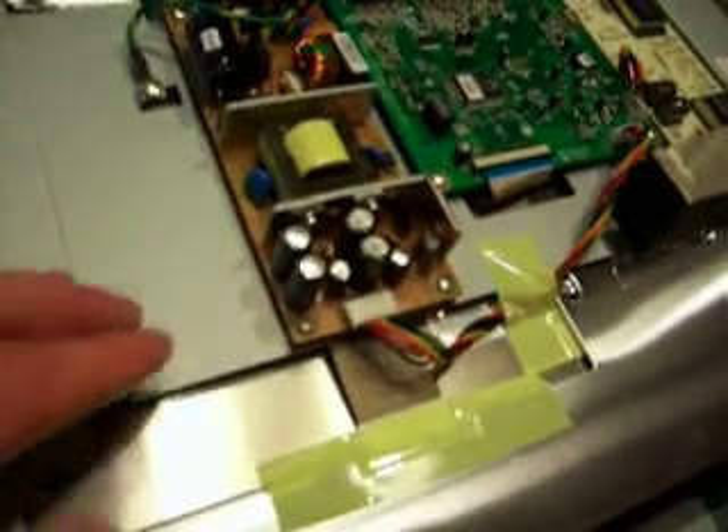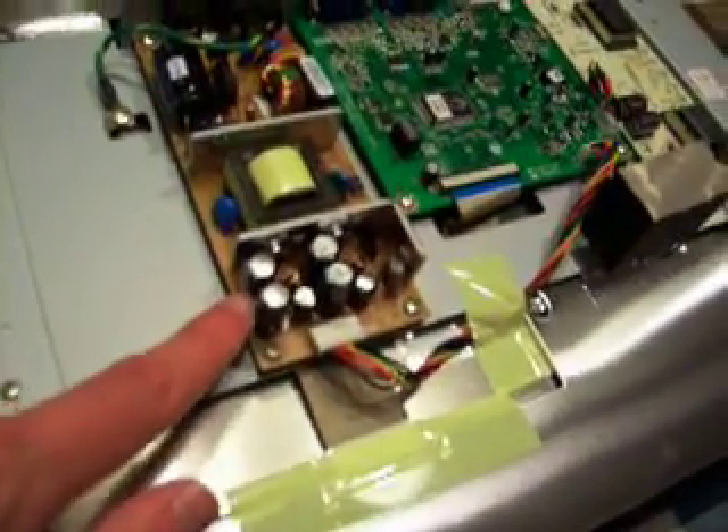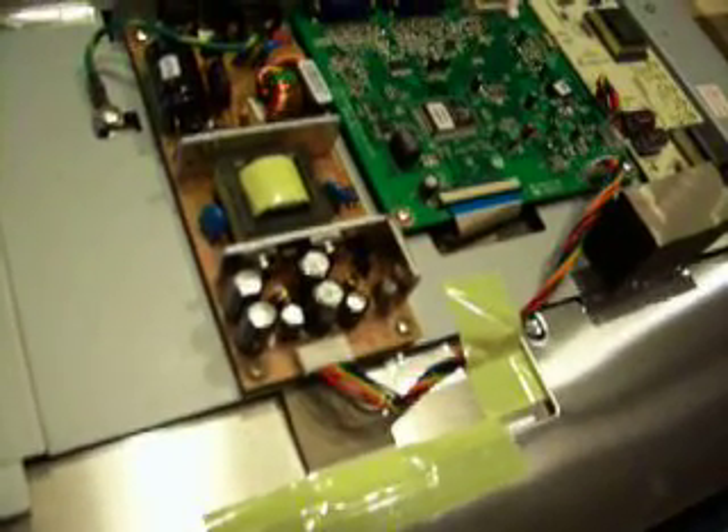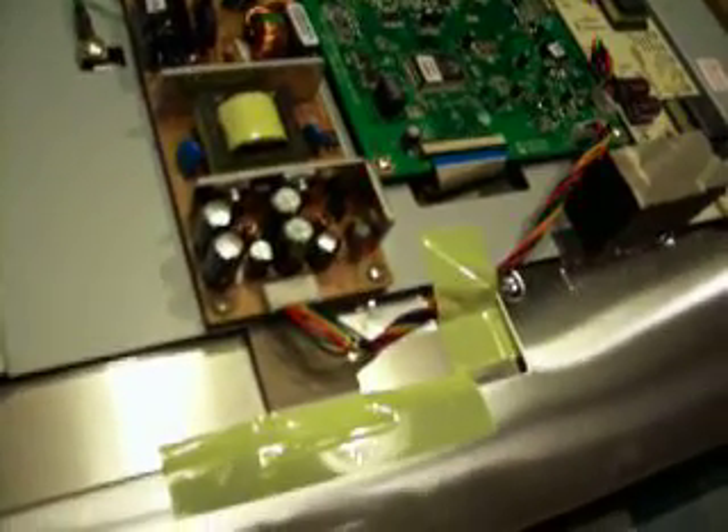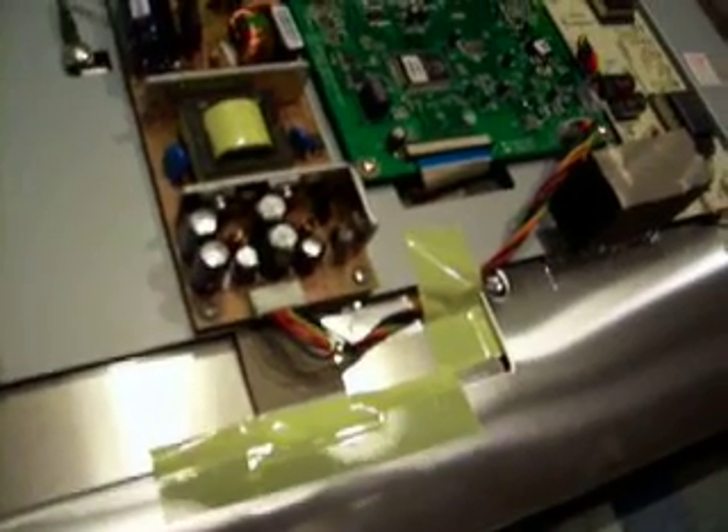And then this is just a very simple, cheap power supply — cheap being the key word here. Maybe you can't see this on this poor quality camera, but these capacitors here are obviously bulged, meaning that the electrolyte inside is broken down, corroded, and those capacitors no longer work.